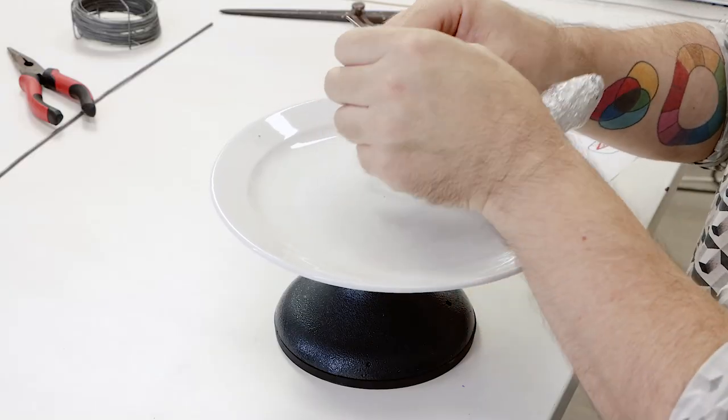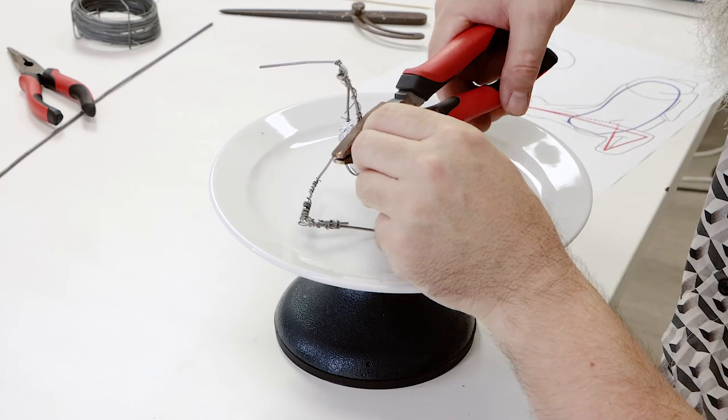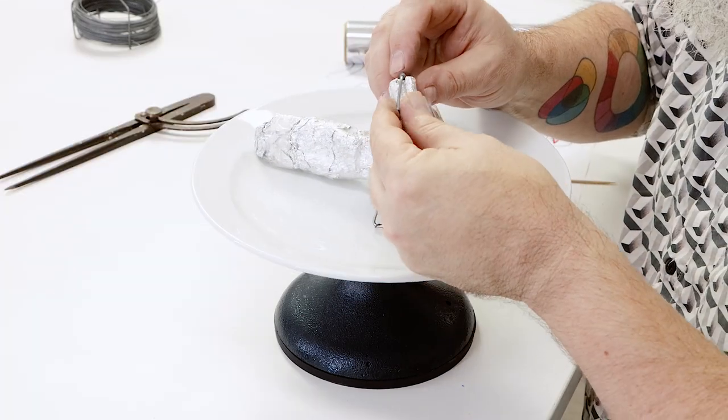We decided to add another piece of wire to support the head and pack it out with compressed aluminium foil, then bound it with clear tape.